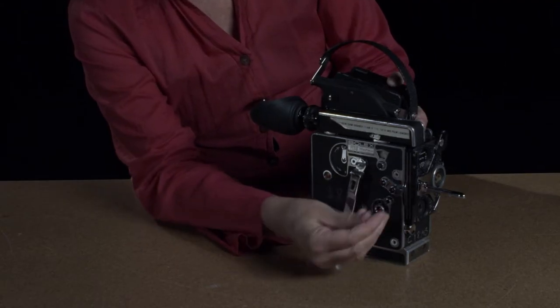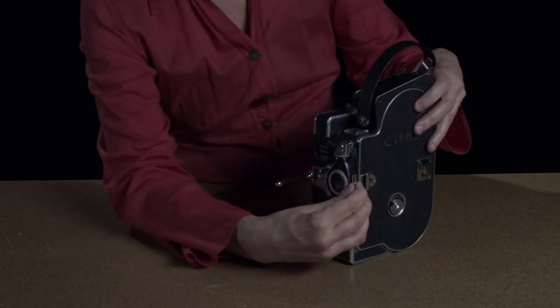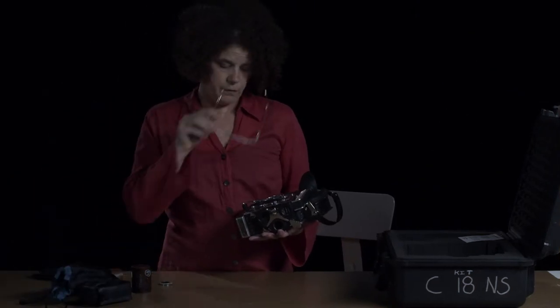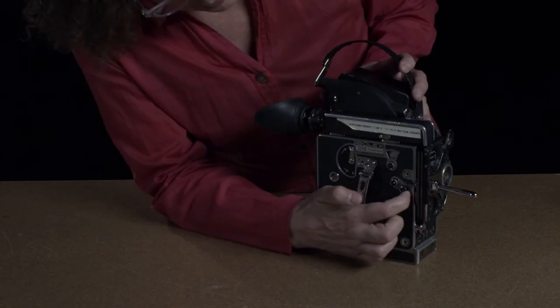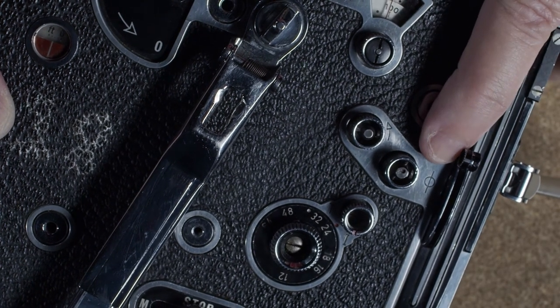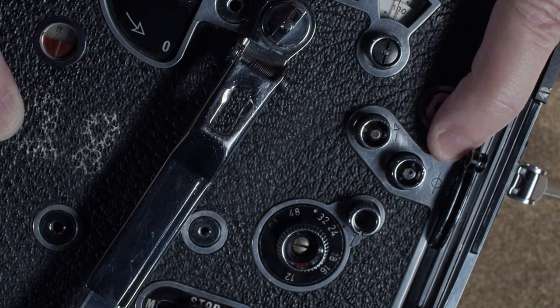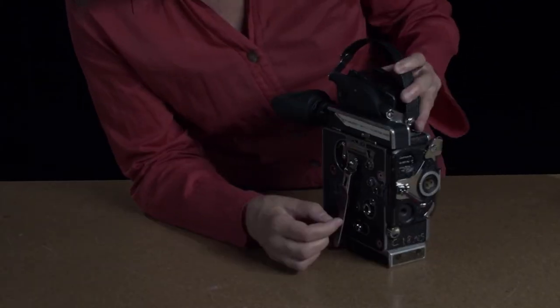If you have too much light, you can cut a little using the variable shutter or you can put a filter in the filter holder. Right here behind the variable shutter is the film plane guide mark — this is the film plane right where that mark goes through that little circle. If you want to measure your focus, that is where you measure from.